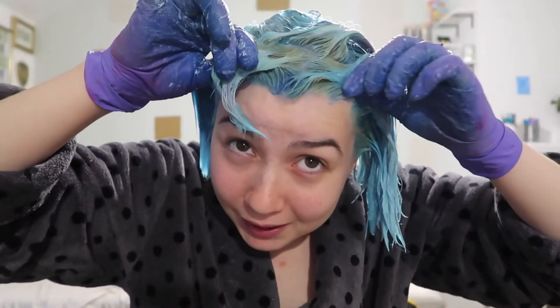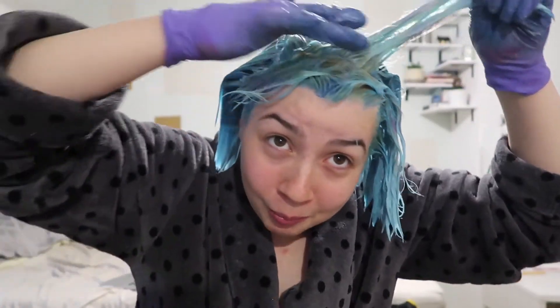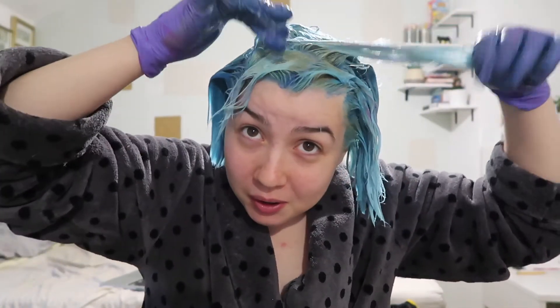The dye's all over my hair. There is this bit here at the front that just doesn't seem to be taking — no idea why — I'm a bit worried about that, but the rest of it looks fine. I'm probably going to leave it on for half an hour to 45 minutes and then wash it out.